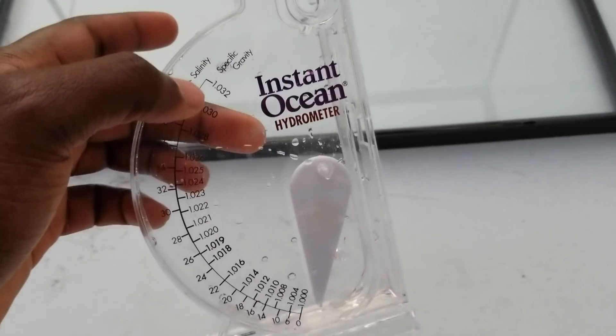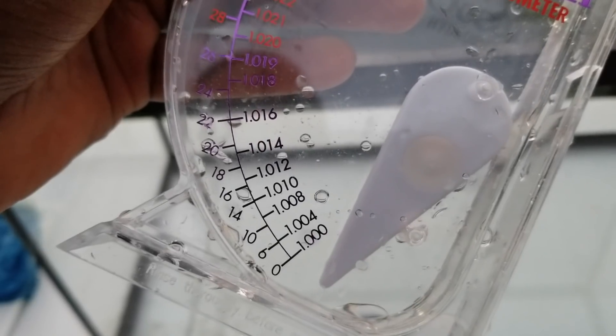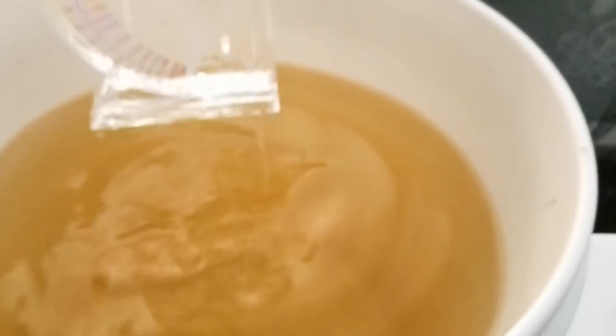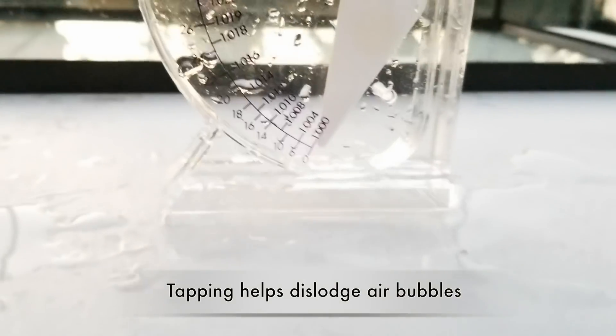So as you guys can see, I have my Instant Ocean hydrometer. We're gonna want a specific gravity between 1.005 and 1.012. You're gonna want to fill this hydrometer with your pre-cycled warm water, fill it up, then put it on a leveled surface. Once it's on a leveled surface, you're gonna want to tap it.